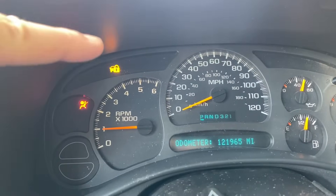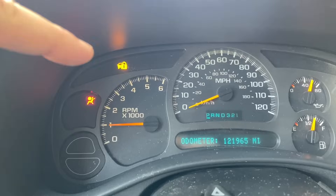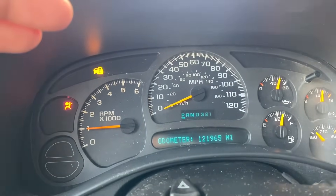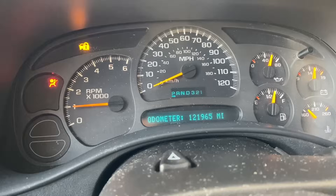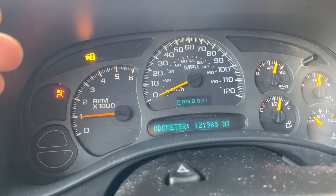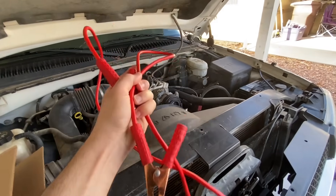As you can see, I have the anti-theft light on — they call it the pass lock — and the airbag light is on. One thing I want to mention quickly: some of these systems are proactive, so if you have a current problem and the system is actively scanning itself and the problem is not solved, the light will stay on. Now all you need is a jumper cable.